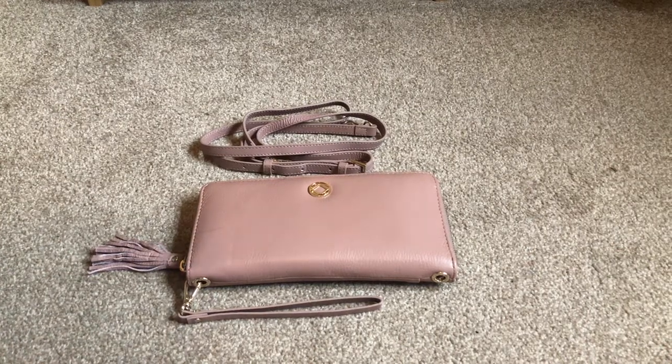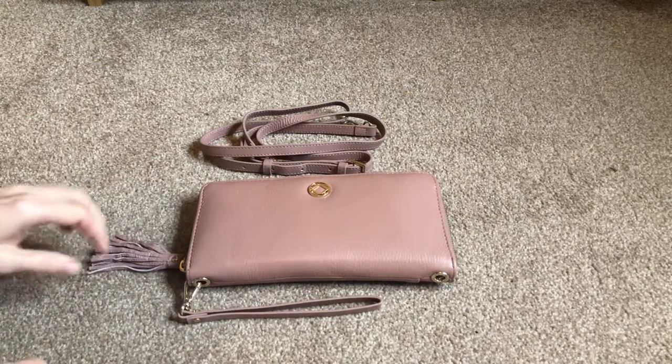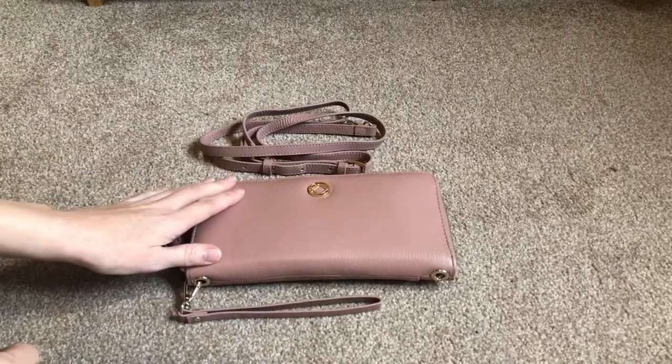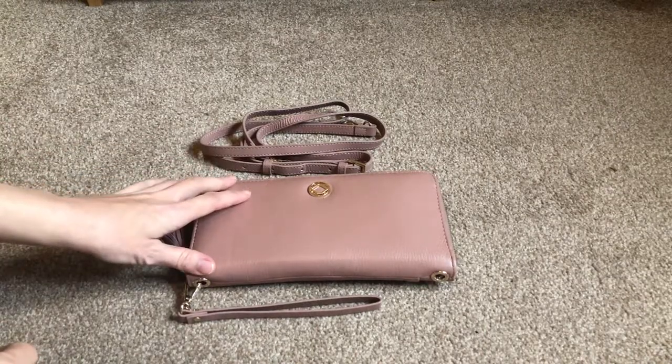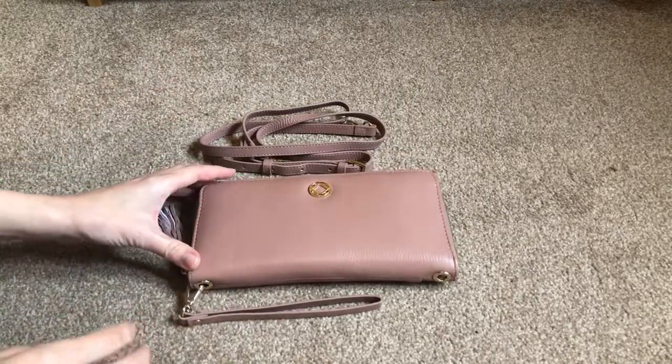Hi, welcome to my review of the Keri Kit Millie Travel Wallet. I have this set up as a planning purse rather than for travel. This is the newer version in the Antique Rose. Firstly I'm going to show you the features of the actual purse and then show you how I have it set up specifically for the way I like to use it.